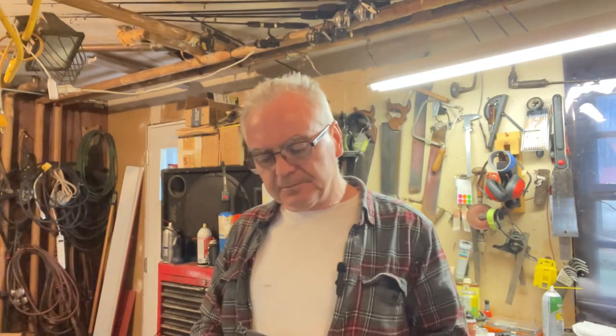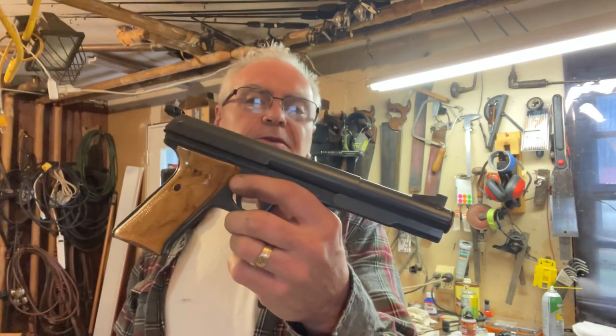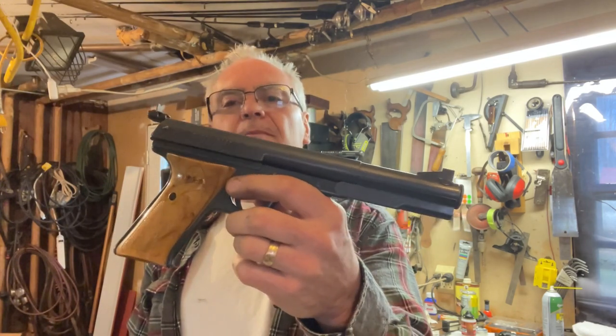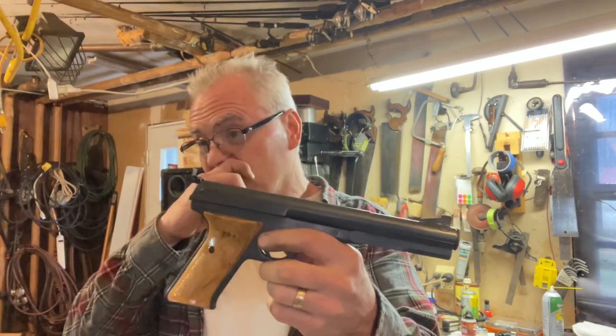Hey there friends, Nibs again. Want to get out in the garage here and show you something a little kind of interesting and neat that I picked up — kind of quirky actually, but also kind of collectible. These are fairly uncommon, but what I have here is a Daisy Model 177.